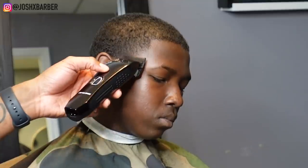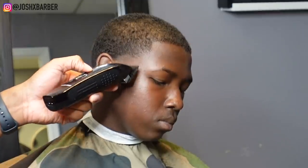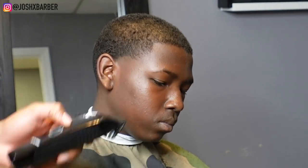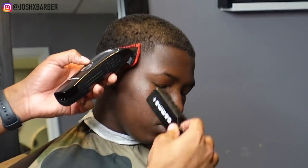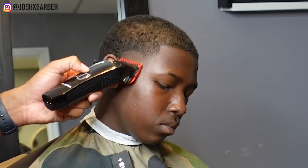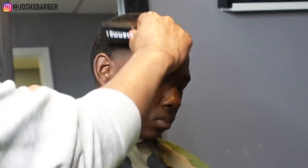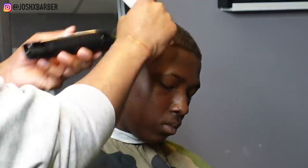Since I already showed you guys one side of the taper, this side is going to be exactly the same — but I'll let you guys see it anyway. While I work, I'll chit-chat: I've been really busy lately and I'm actually about to be moving out of my hometown down to Atlanta, Georgia. If you guys are around the Atlanta area, let me know in the comments — I'm going to be down there branching out, meeting new people, getting out of my comfort zone. It should be a good move. I'll be there cutting in about a month and a half. And like I said, this side of the taper is no different from the other side.